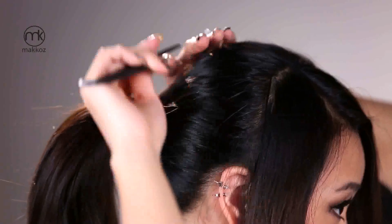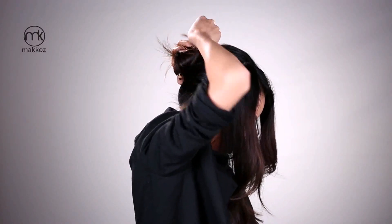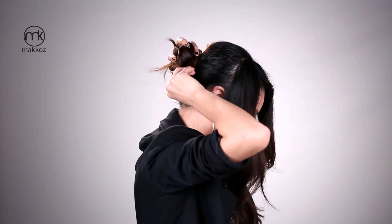Next I'm taking this comb to create a deep side part. Separate the front third of your hair by pulling it forward. Next, add some volume to the crown by gently lifting sections of the hair using the comb. Then I'm going to twist the rest of my hair back into a loose bun using bobby pins.